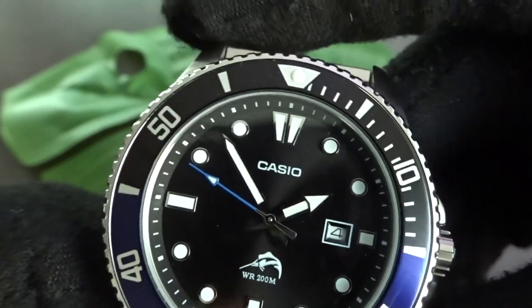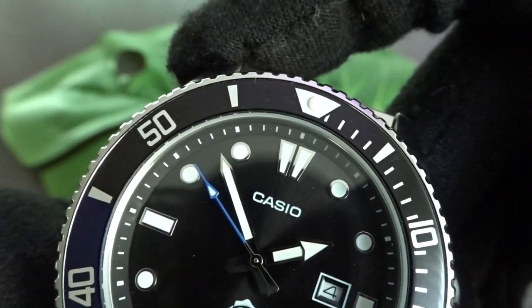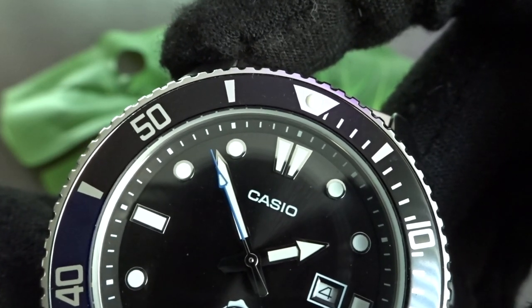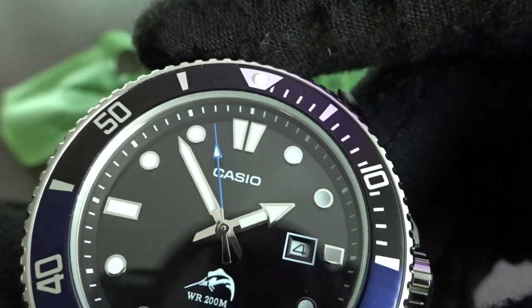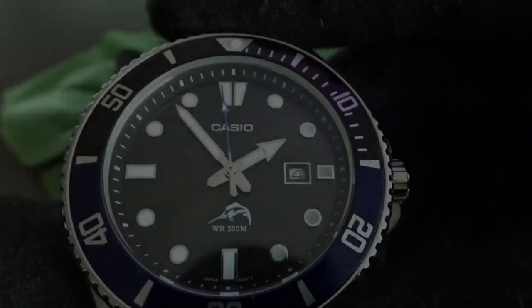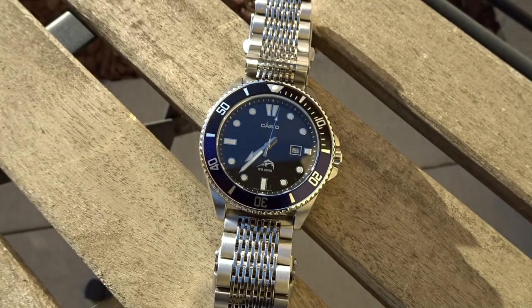I got lucky with my watch in that the bezel and chapter ring are in alignment and the seconds hand is hitting the minute marks — but if it hadn't been, I still would have been fine with the watch considering what I paid. I really do wish Casio could find a better lume formulation though. I'm not expecting Seiko brightness and longevity, but I feel they can do better in that area and still keep the watch affordable.